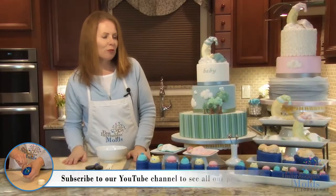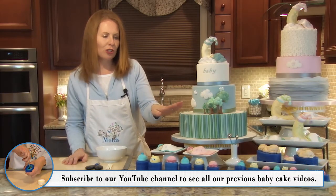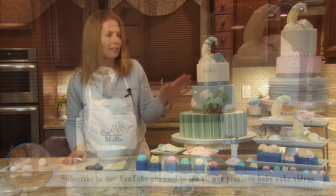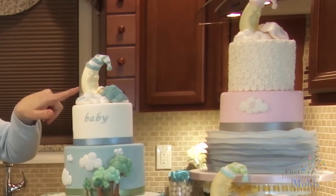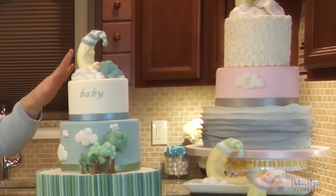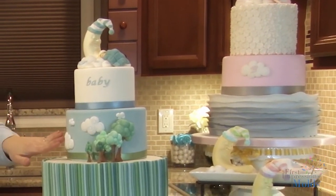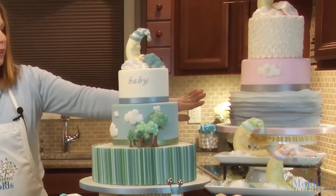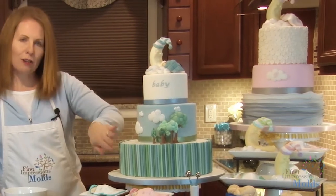So to wrap up, we have shown you how to use our new line of baby molds in order to make these cakes. We have used the babies, the hats, the blankets, the moon and cloud cake topper, the tree and cloud pieces, and now we are ready to finish the final bottom layer with ruffles and ropes.